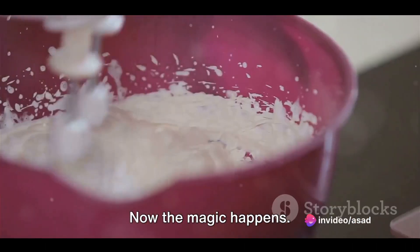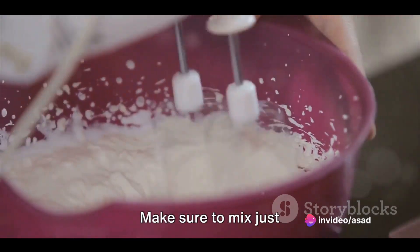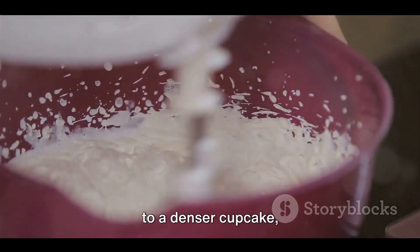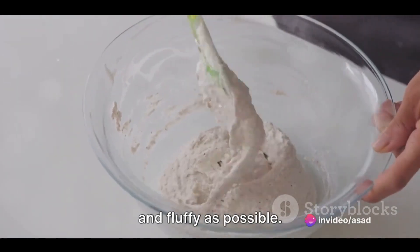Now the magic happens. Gradually add the wet mixture to the dry mixture, stirring continuously. Make sure to mix just until the batter is smooth. Over-mixing can lead to a denser cupcake, and we want these vegan delights to be as light and fluffy as possible.